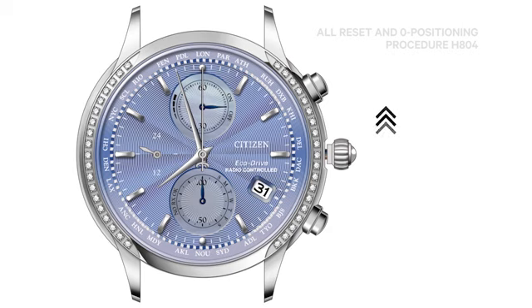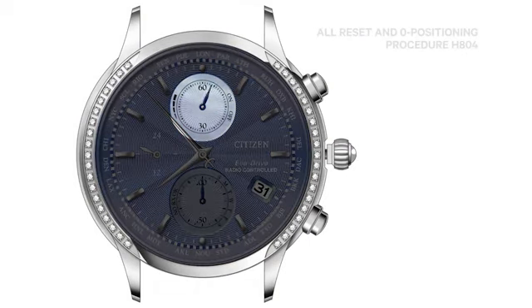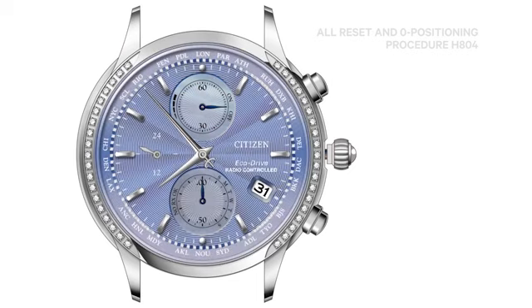Now, rotate the crown in either direction so the 6 o'clock sub-dial hand is pointing straight up. Press and release the upper right button. The second and minute hands may rotate counter-clockwise to show a clear view of the 12 o'clock sub-dial. The 12 o'clock sub-dial hand will move, indicating that hand and date of month may be set to their zero positions. Rotate the crown clockwise or counter-clockwise so that the date is between 31 and 1 and the 12 o'clock sub-dial hand is pointing straight up to 60.